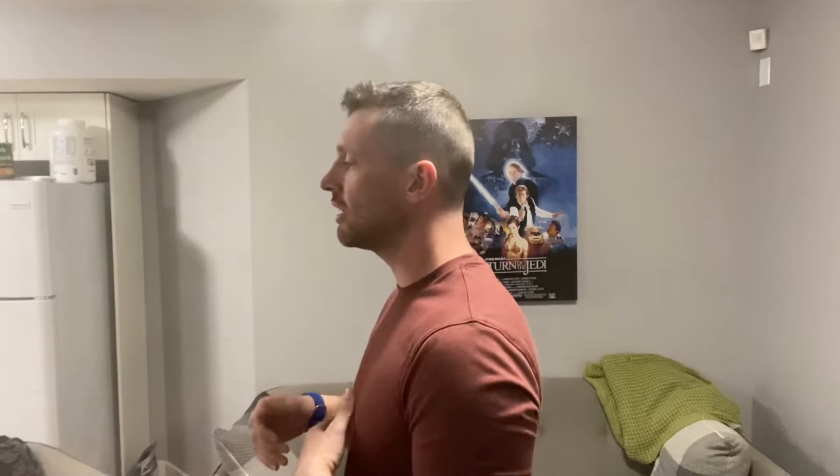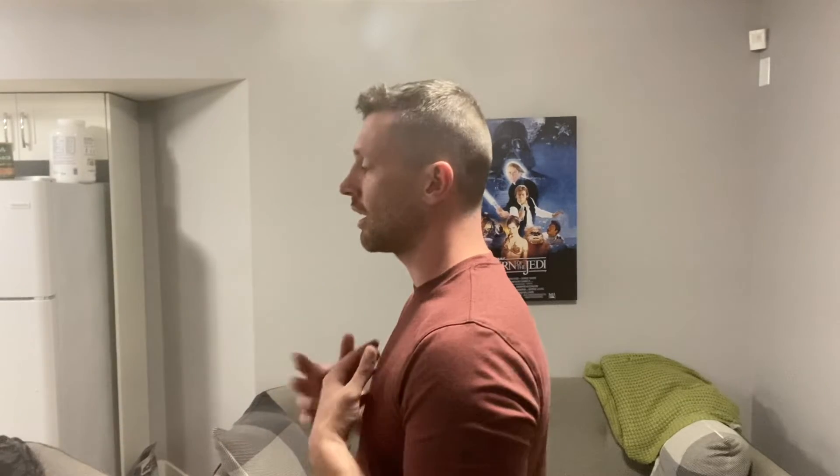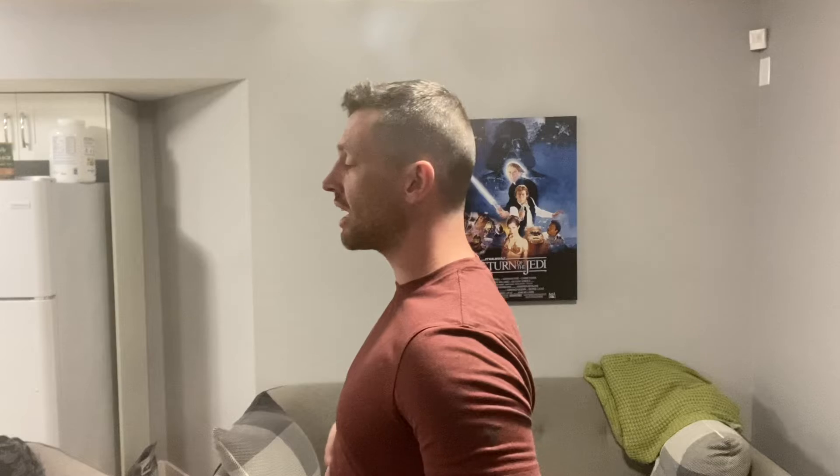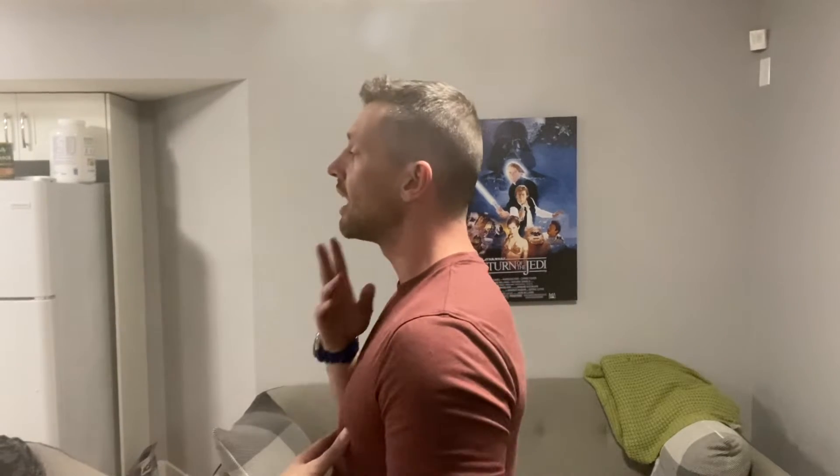This next one is called a chin tuck — super simple. Starting from here, head comes out a little bit, make sure everything's nice and straight. Depress the shoulders, make sure your core is tight and everything is stacked.